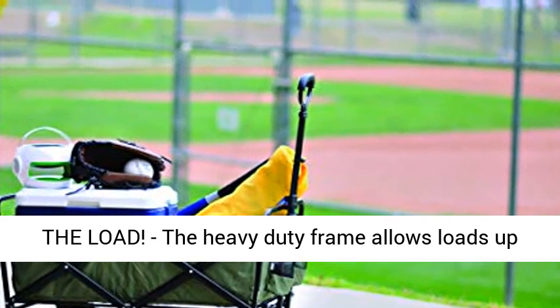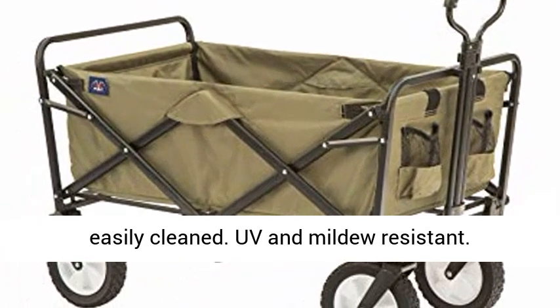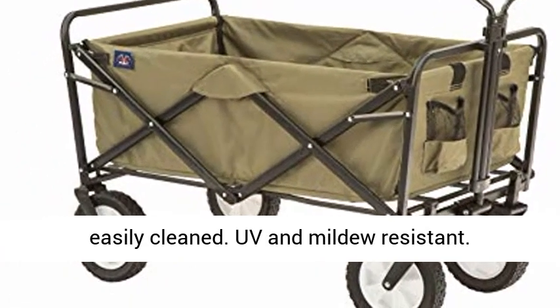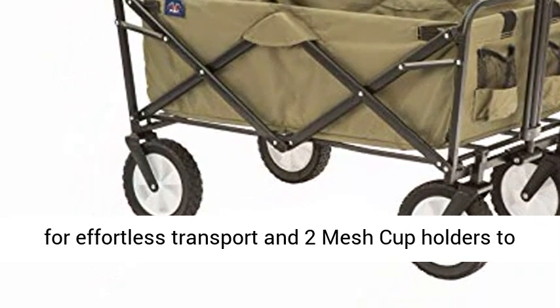Weighs 24.5 lbs. Lighten the load — the heavy-duty frame allows loads up to 150 pounds, and the durable 600D fabric can be easily cleaned. UV and mildew resistant.